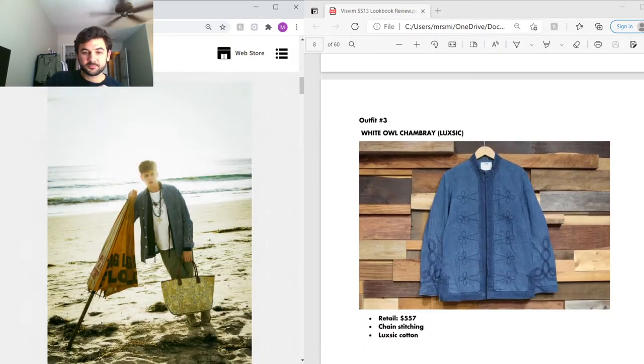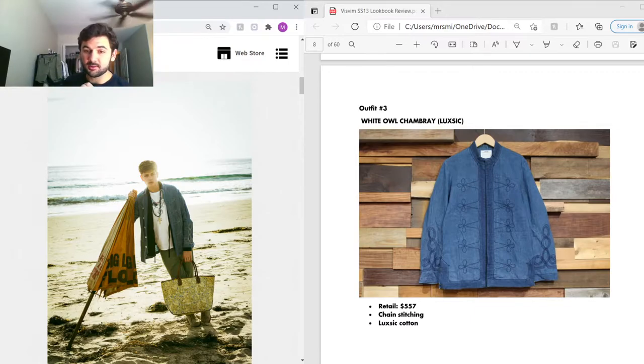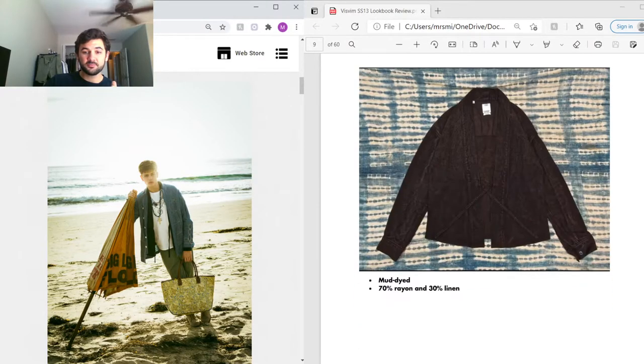Moving on — the outermost piece is the White Owl Chambray Luxic jacket. Luxic material is a lot like West Indian Sea Island cotton, which is known as one of the most luxurious and expensive cottons in the world, but it can only be made three to five months a year. They took the DNA of West Indian Sea Island cotton and reproduced it in America for year-round production — it shares 100% of the DNA and the same staple length. Retail was $557, and it features really nice chain stitching throughout.